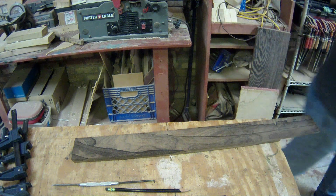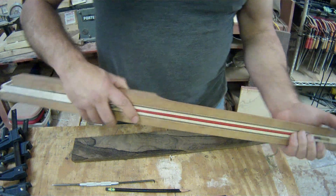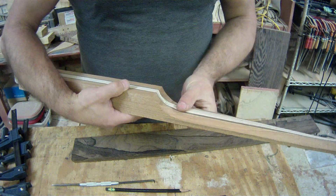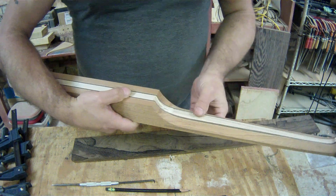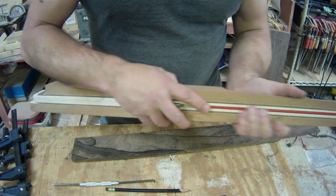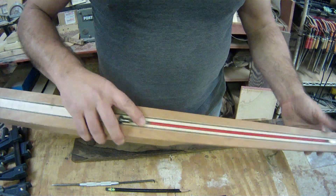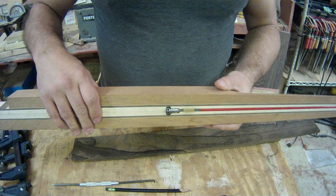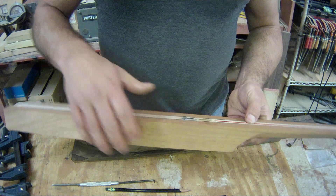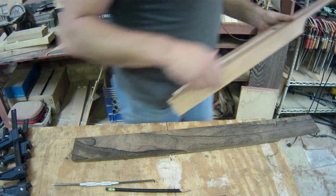That was really fun to carve, and it feels surprisingly awesome. I didn't really know what to expect, but that might become standard operating procedure — depending on how it turns out, I really like it now. It is still just as flat as it could possibly be, so we're going to leave it for a little while, let it rest, and see what it does. In the meantime, it would be a good time to start on the fretboard.